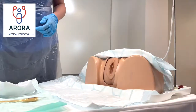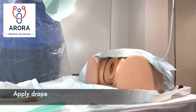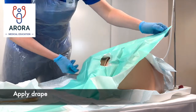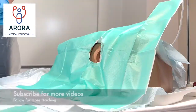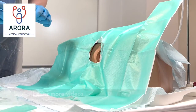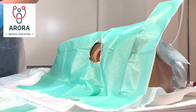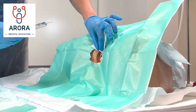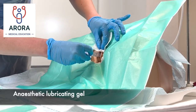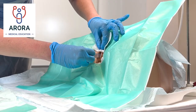Next we'll put the fenestrated drape over the patient to keep the area clean. Then we're going to insert the anesthetic lubricating gel — slowly, warning the patient that it might sting as it goes in. Insert just into the urethra and slowly insert the gel.